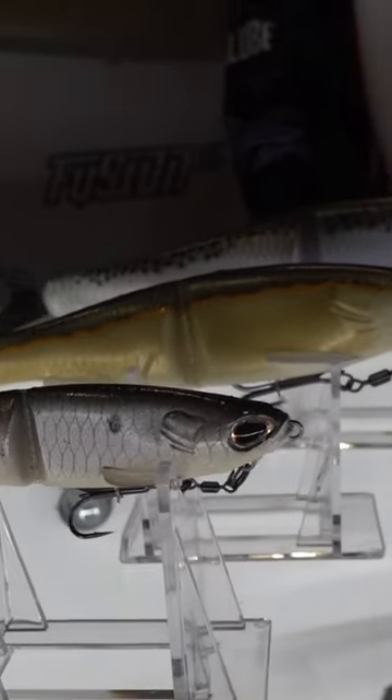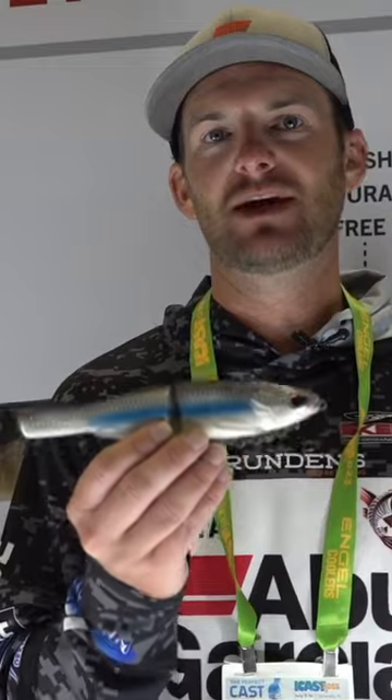This thing works really, really well. You can glide it, you can reel it really fast. It's got a ton of different things that you can do with it. So if you get a chance, check out the Berkley Powerbait Nessie.